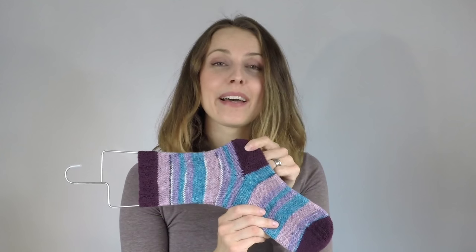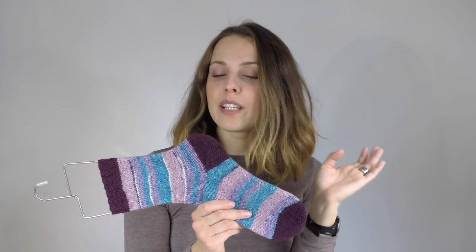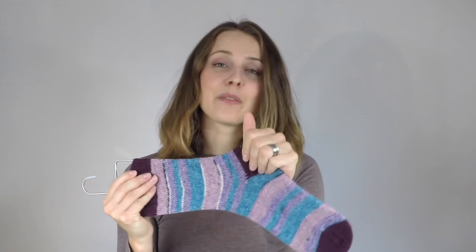Then I decided to do a heel, and this is a paid pattern — this is Fischlipschitz — but there are a few free ones so you can have a look. I love this one; it cost less than one euro.